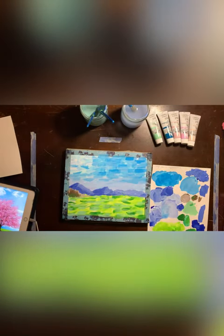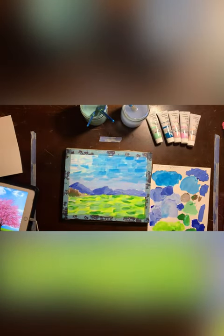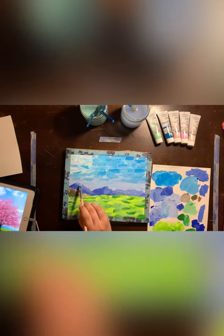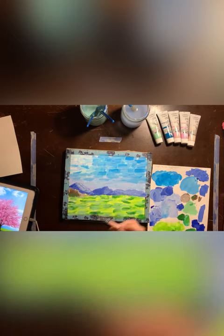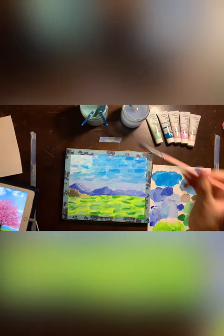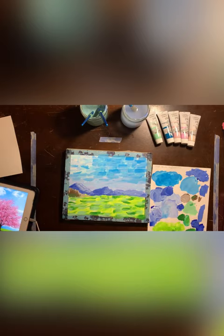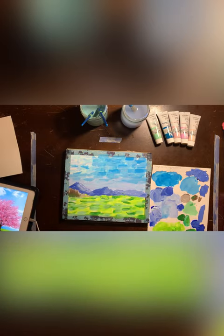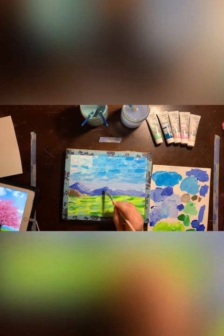I'm going to add some white next to it. All I'm doing is just going back and forth with the colors and the shade to make sure that I'm matching it up and creating that illusion of depth.